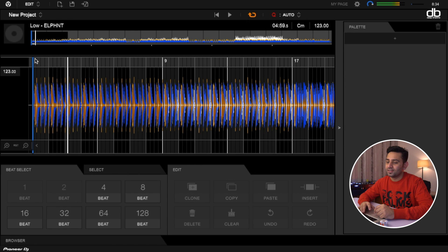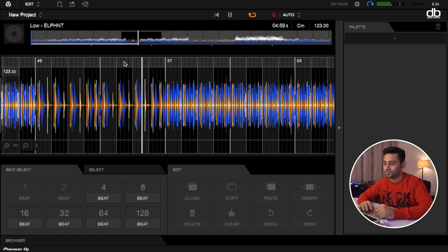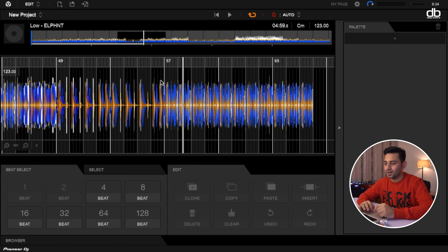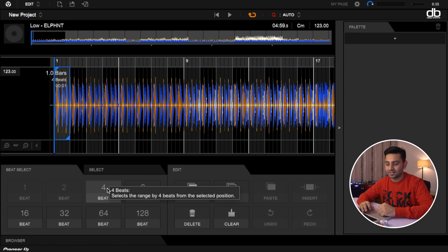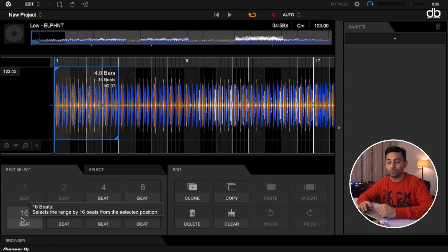The two horizontal lines on the top right are how you can move ahead in the track. If you want to be at a certain part of the track you can tap there to move forward and skim through. Now, if I want to select the first four beats — that's one bar — I can tap and drag, and because it is on auto mode it selects four beats. Alternatively you can use the beat select option: tap the four-beat button and four beats will be selected, eight-beat for eight beats, 16 beats for four bars, and so on.